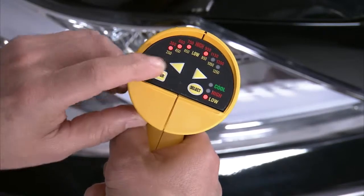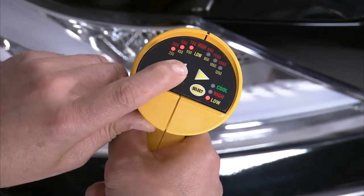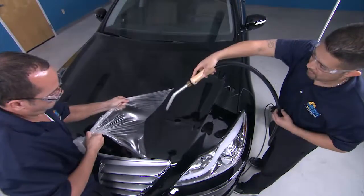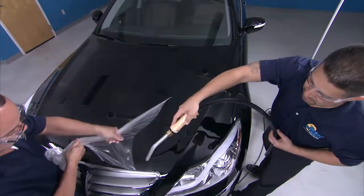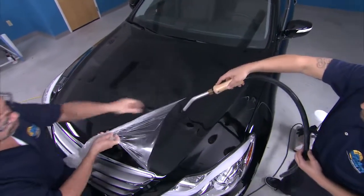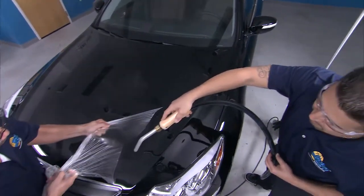Remember to use a heat gun set on low to seal all edges when complete. If the film is scratched or damaged, ClearShield Pro can be removed manually without damaging the factory paint job. But professional grade means it can be tough to remove. A good tip is to use a steam wand ahead of the area of the film being removed, which will make taking ClearShield Pro off the vehicle much easier.